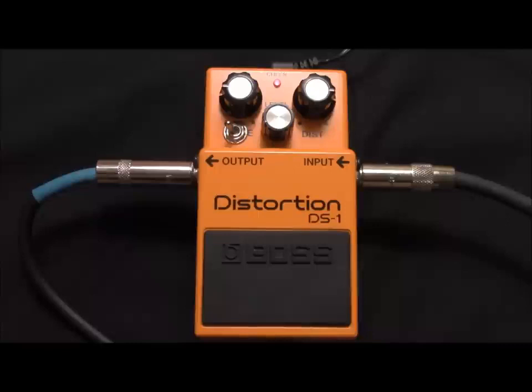Now engaging the pedal — from the bridge pickup, to the middle and bridge pickup together, to the middle pickup, to the middle and neck pickup, and finally to the neck pickup.